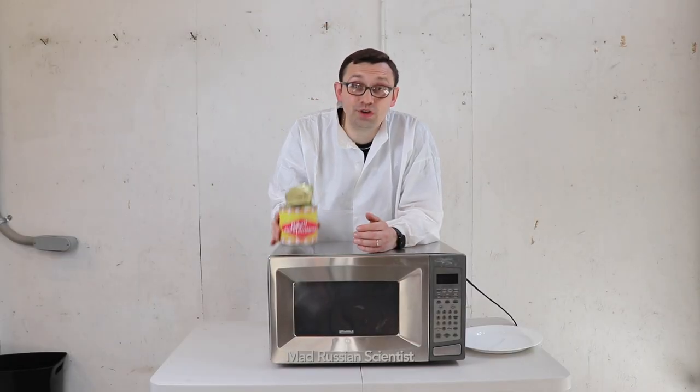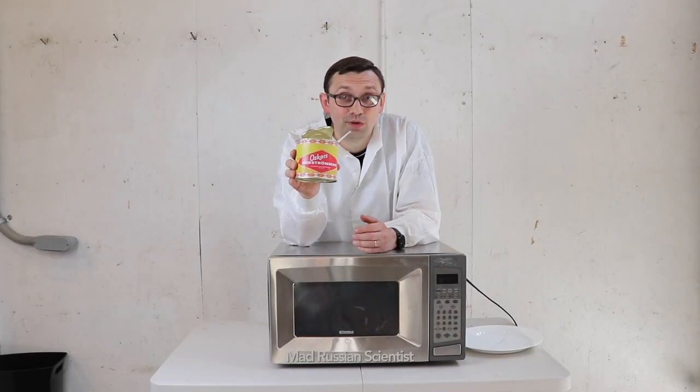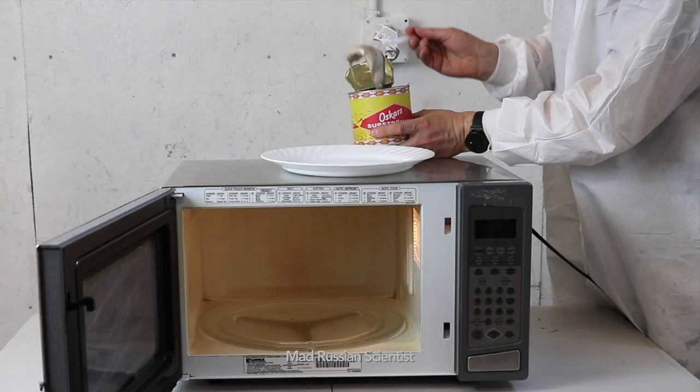Hello my friends, how are you all doing? In today's video I'm going to show you what happens if you microwave surströmming. Let's check it out. I'm going to put two of them, I think.